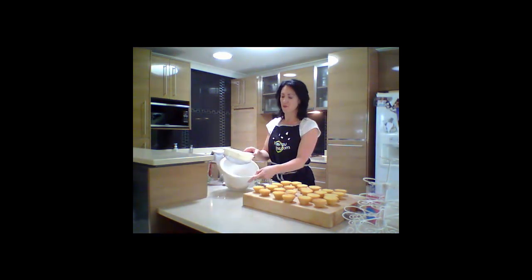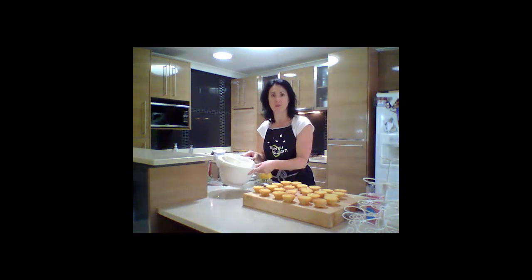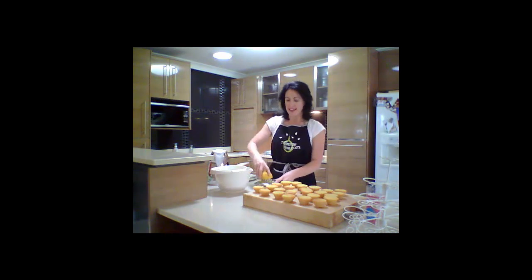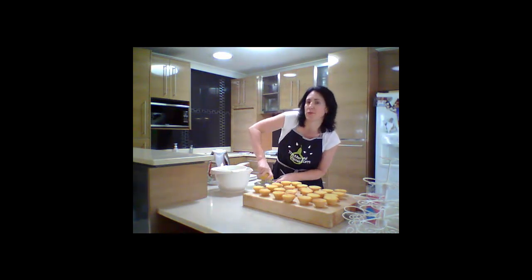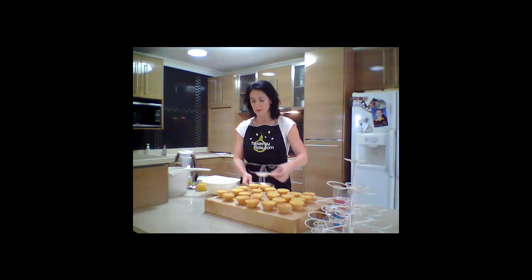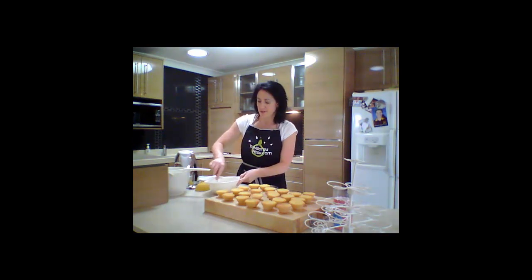First of all, we're going to start off with 145 grams of pure icing sugar, and pure icing sugar is gluten-free, which we're just going to sift. And then we just need one and a half tablespoons of lemon juice. Right, and now we're just going to mix it up.